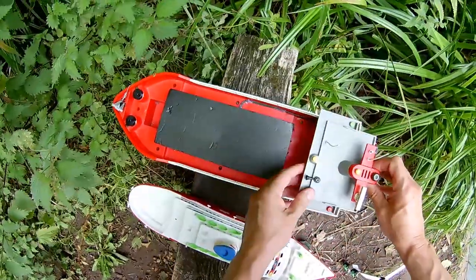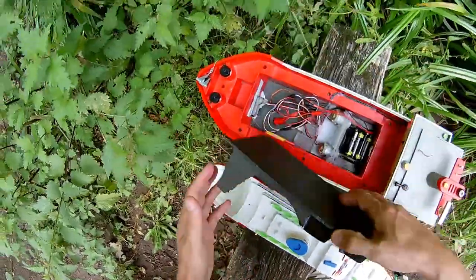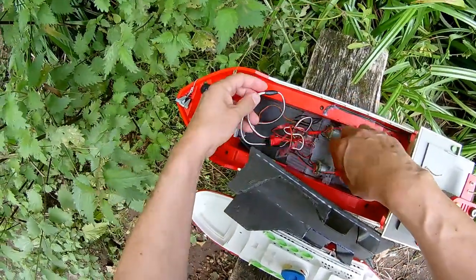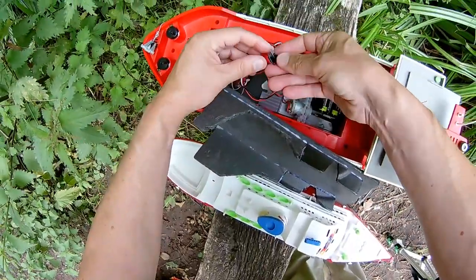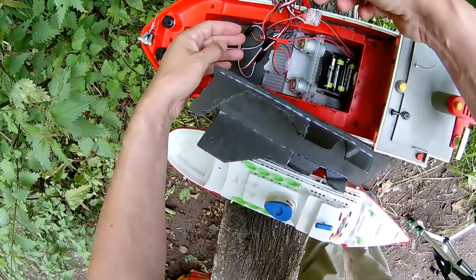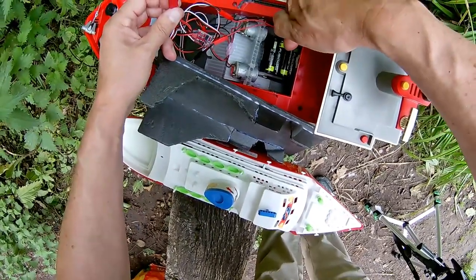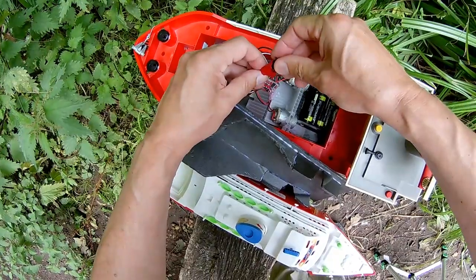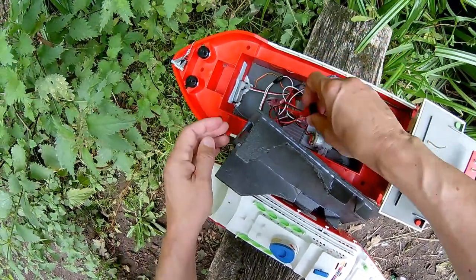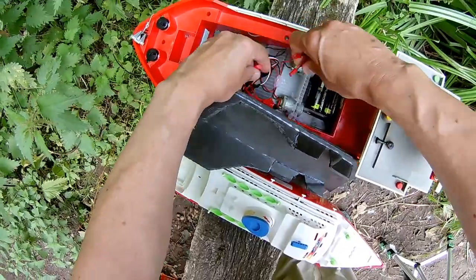This one has got two ESCs in there, one for each motor, and it's running off good old nickel metal hydride batteries — eight of them. Right, that's off, but I'll also unplug it.